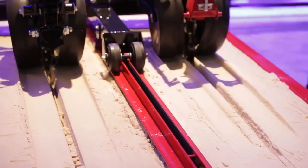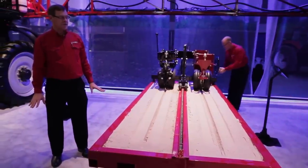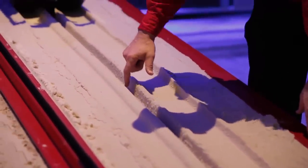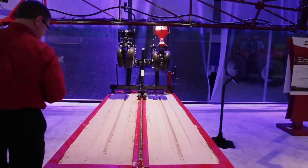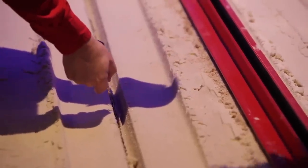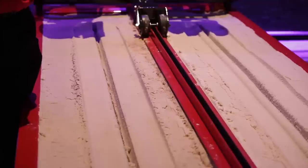You can see two very distinctive differences in the soil profiles of the seed trenches. Starting with the Case IH soil profile: as you look in the seed trench itself, you're not going to see any bulk soil at the bottom. On the other side, the bulk soil is still in the seed trench — almost three quarters of an inch of bulk soil at the bottom.